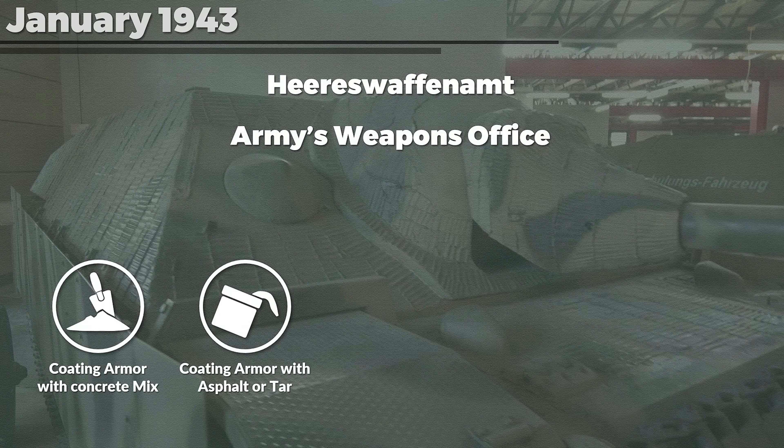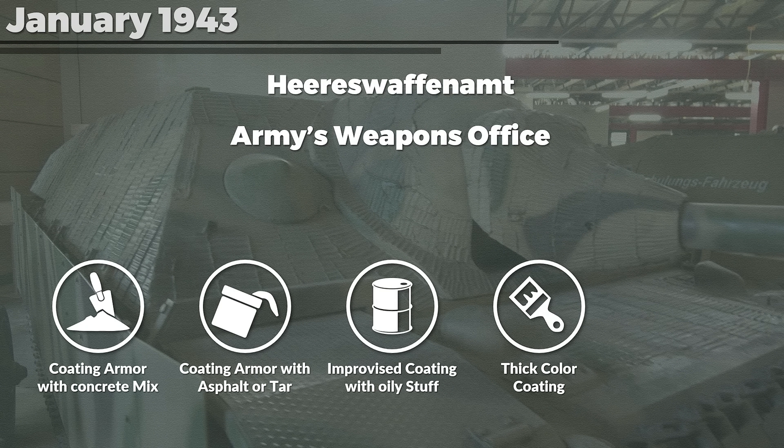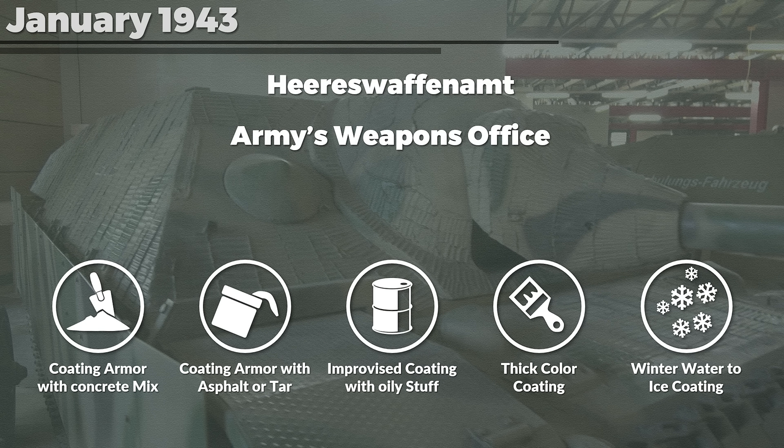Number 2: coating with asphalt or tar mixed with fine grit, although with the caveat that in hot regions this does not work. Number 3: an improvised measure of smearing thick oily substances like asphalt, tar, oils, etc. — similarly, in hot regions this would create problems. Number 4: it was noted that thick 2–3 cm color coating might work, but it was added that this would likely not work. Number 5: in winter, if it was cold enough, dousing the tank with water could create a layer of thick ice that prevents magnetic charges from getting a hold.